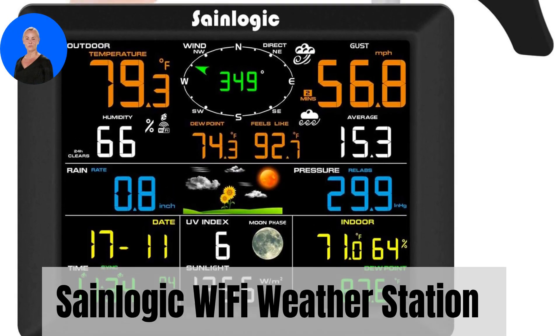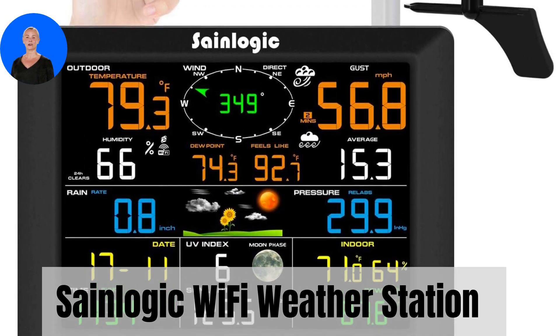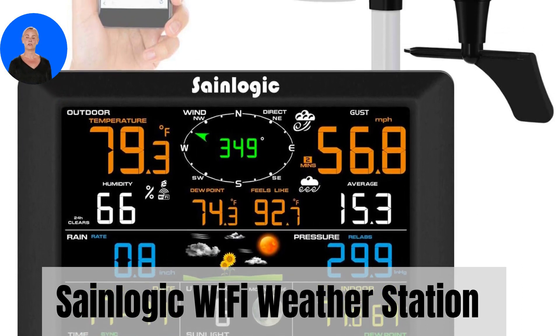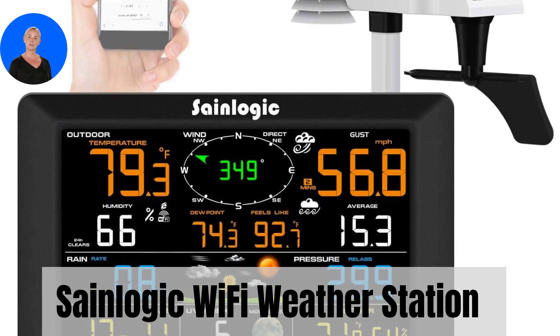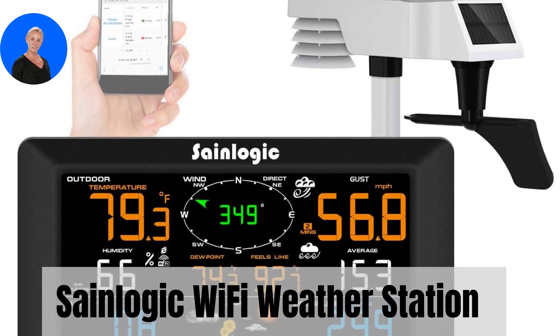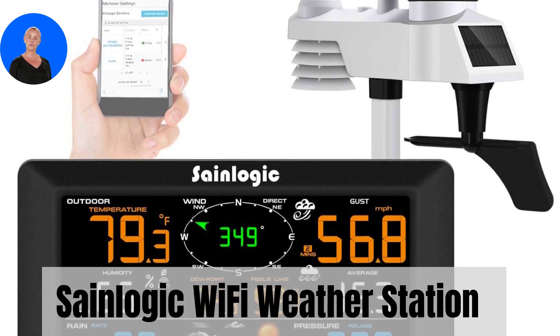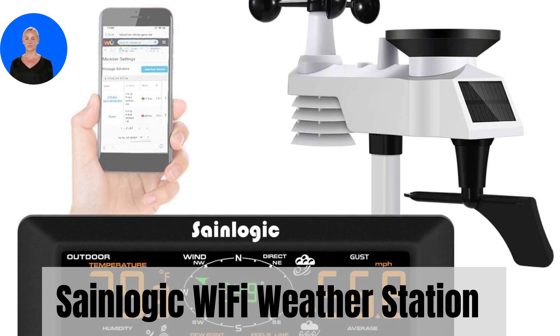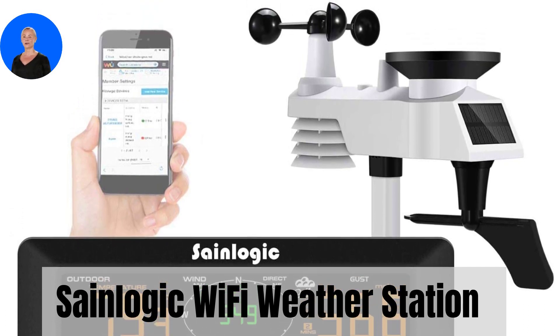We have an exciting product to share with you that will revolutionize the way you experience weather information at home. Introducing the SaneLogic Wi-Fi weather station with outdoor sensor 8-in-1. Get ready to stay connected to real-time weather updates. But before I go into the forecast for this product, please like the video and subscribe to the channel.